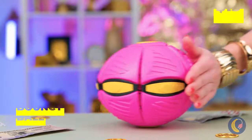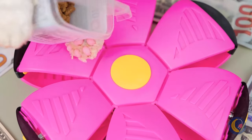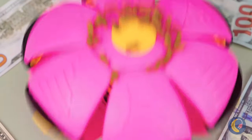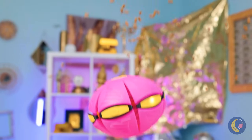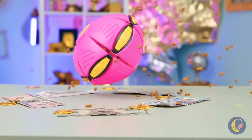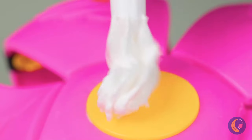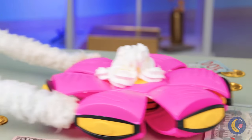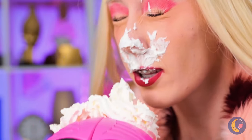A bouncy ball? Well, now it looks like a flower! Pour on some cat treats and watch it go — this ball always bounces back! Now let's try some whipped cream — kind of a twist on the old pie-in-the-face!